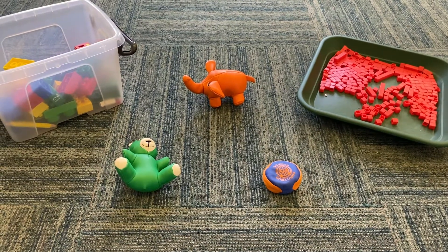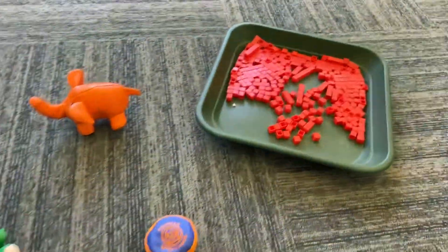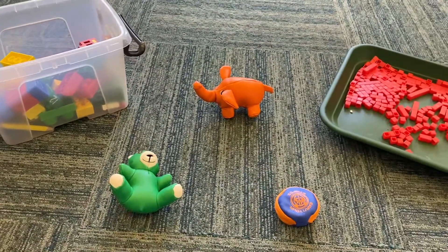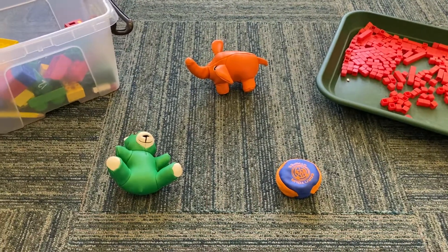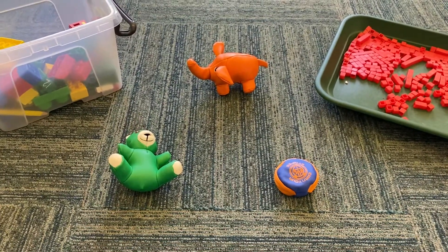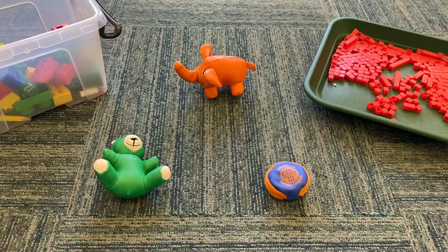Hi everyone, I hope you're all okay. For today's lesson I'm going to go straight in. I've got three different items here — some small cubes and some Lego pieces. We've done a lesson previously about the height of a tower, using the language of tall, short, and you could also discuss the length of a tower or its pieces using the words long and short.